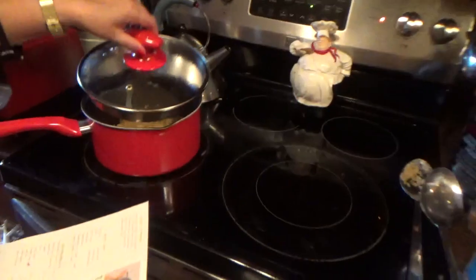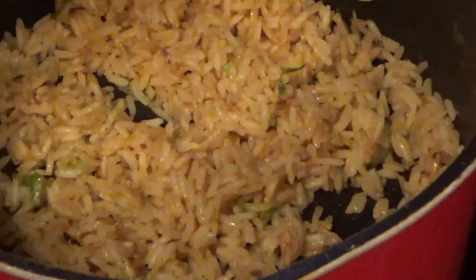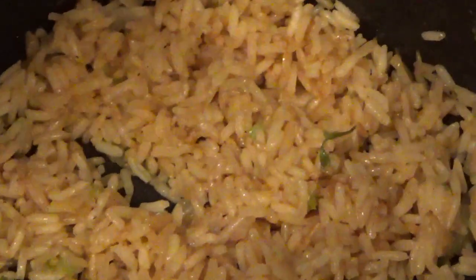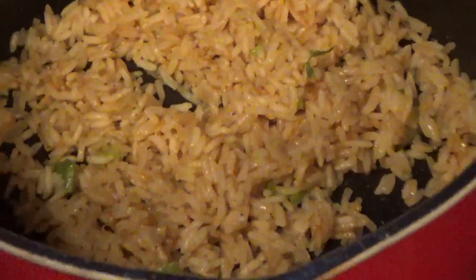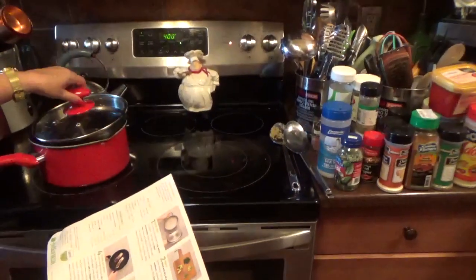So what they gave me here was a little bit of jasmine rice. I put the water in there. They gave me a stock concentrate and it boiled up. They gave me the scallions — I put some scallions in there, salt and pepper. Now it's ready to go.